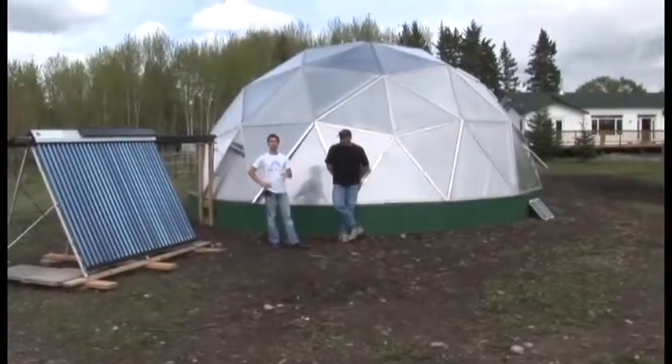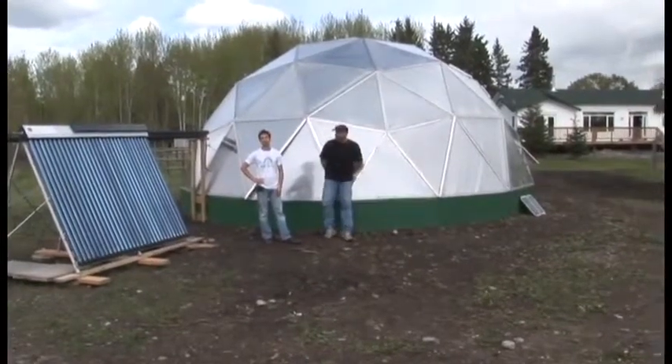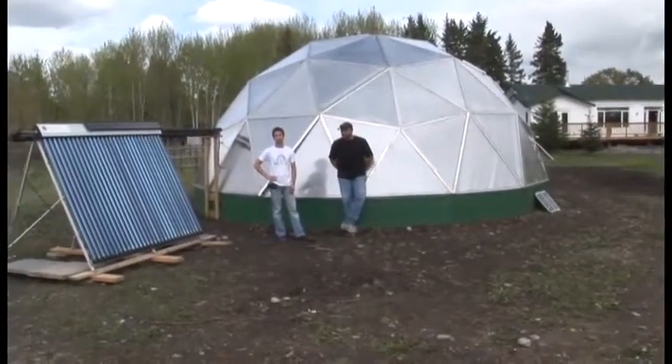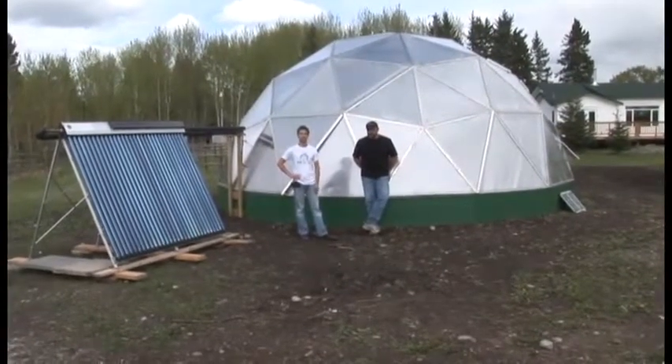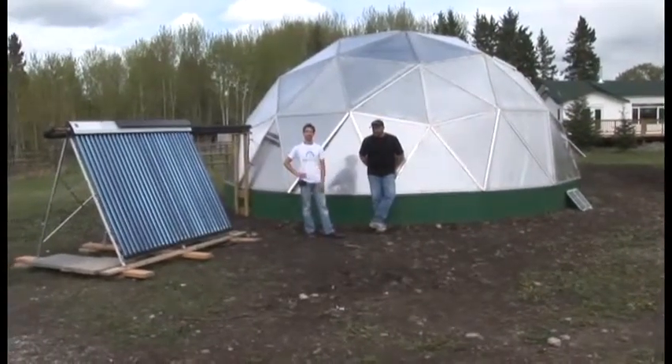We've been talking about how we've done that and we're giving people a tour. We're on a 10-acre property in Black Diamond, Alberta, where we get to minus 35 quite regularly. So we're talking about a four-season greenhouse technology using passive and active solar systems.